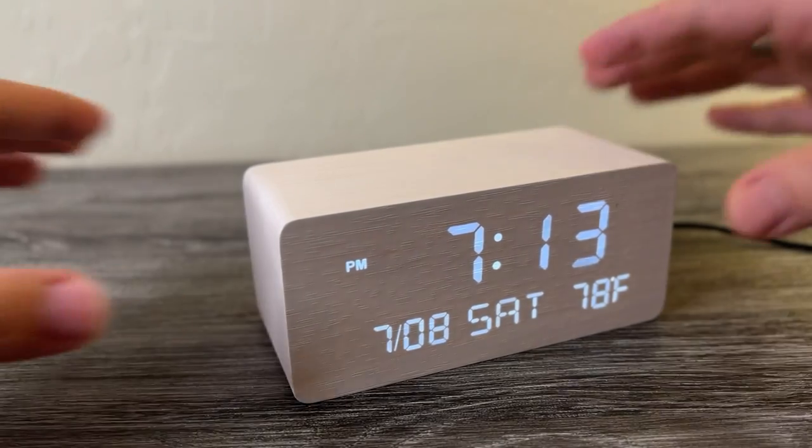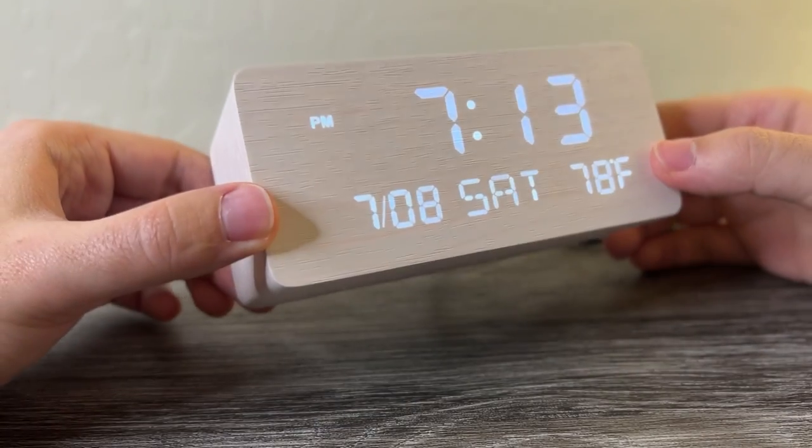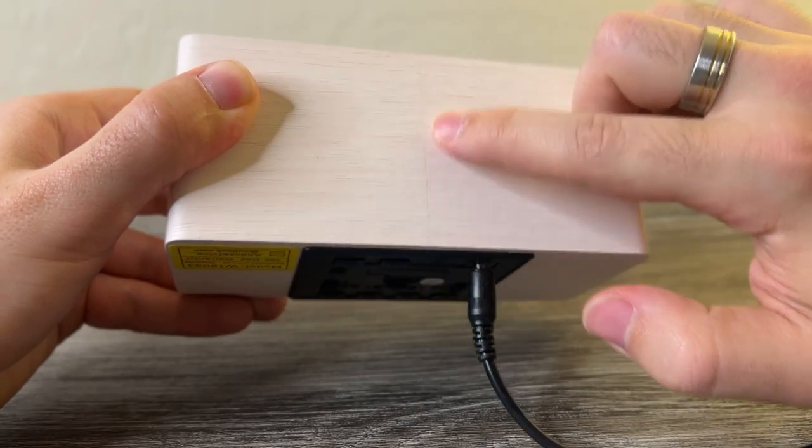Let's do a quick breakdown of this very simple modern digital alarm clock. It's made of real wood — I don't know how they've done this. It's very lightweight and seamless, so there are rounded edges, and the only seam I've seen is this light line down the bottom.